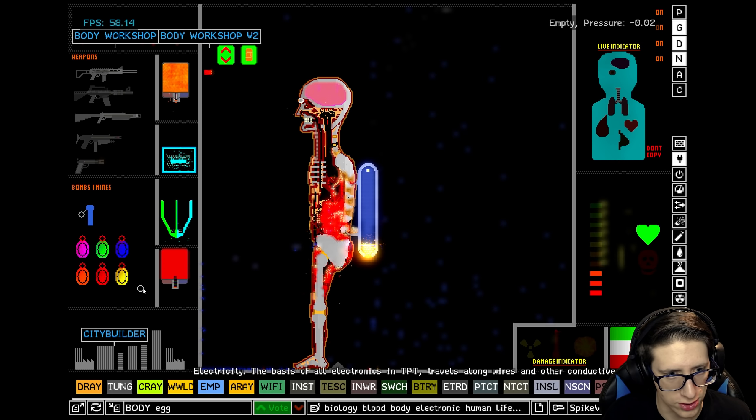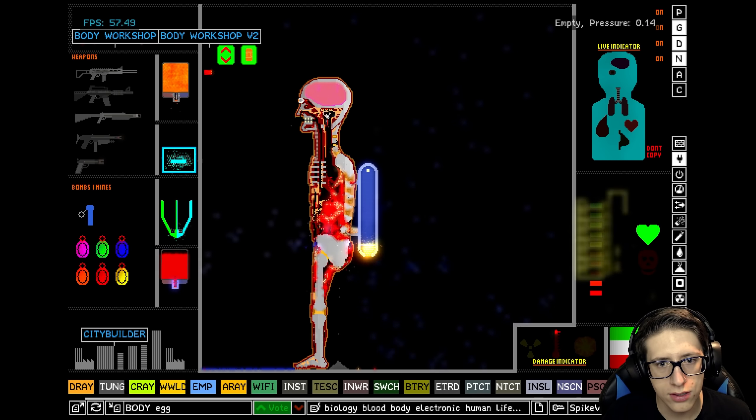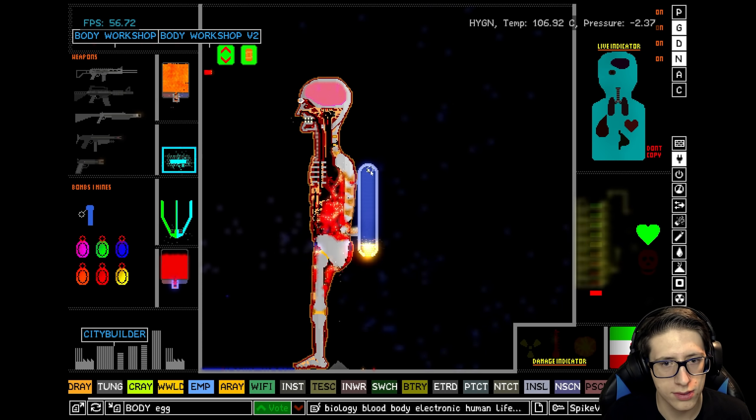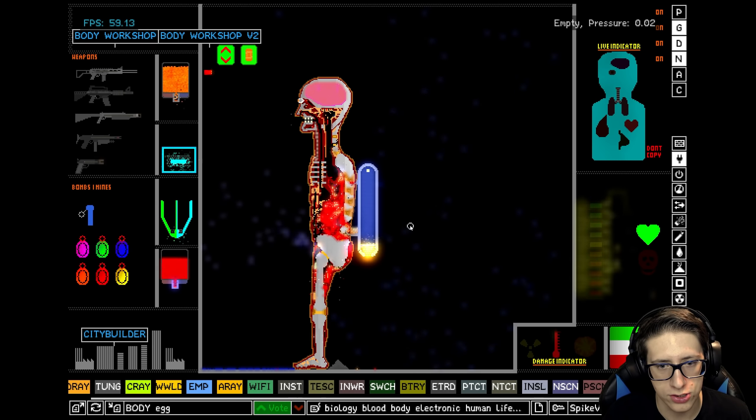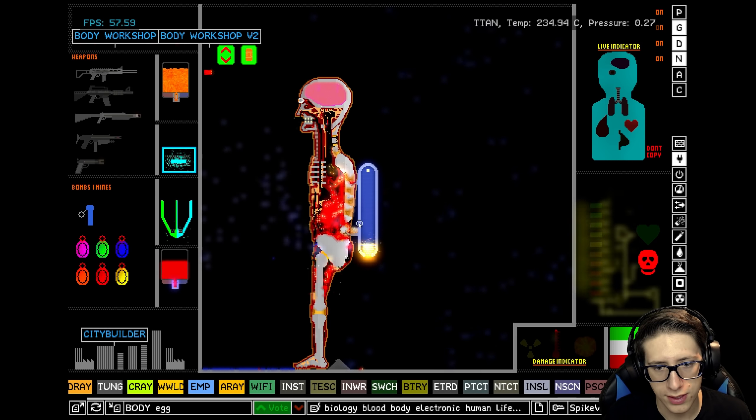Let's go ahead and turn on the blood supply. His spinal — okay, we may actually be in trouble. Come on, heart. Come on, heart. Come on, baby.